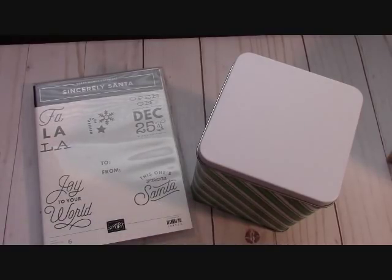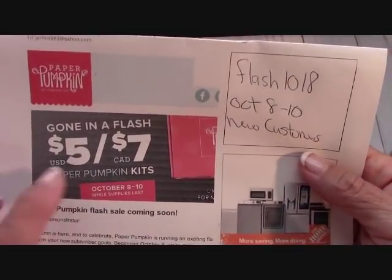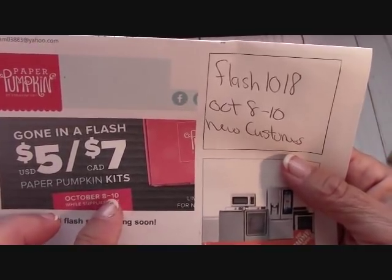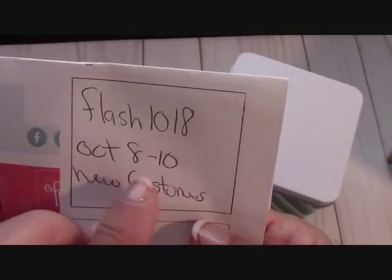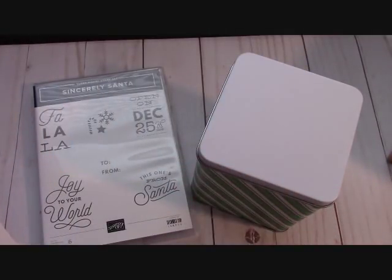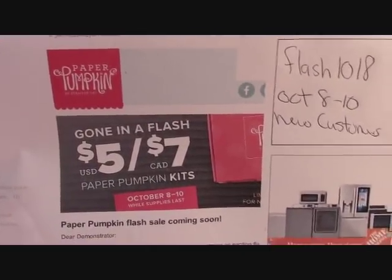From my last video till now I checked my email and we have a beautiful sale — Paper Pumpkin gone in a flash. In the United States, the kit is five dollars while supplies last. You have to order between October 8th and 10th using the code FLASH1018. New customers only, and you will get the Paper Pumpkin kit for five dollars. It's literally a two-day sale — if you're thinking about trying Paper Pumpkin, now's the time.